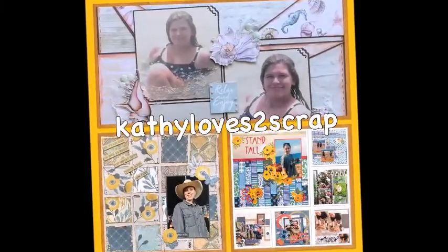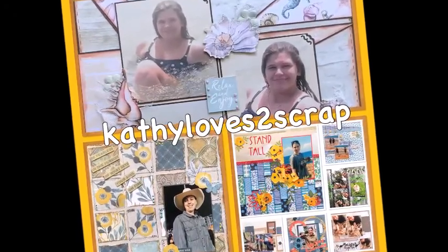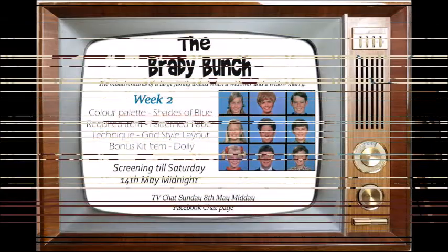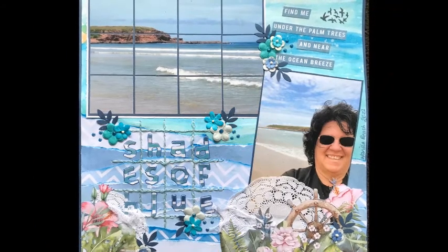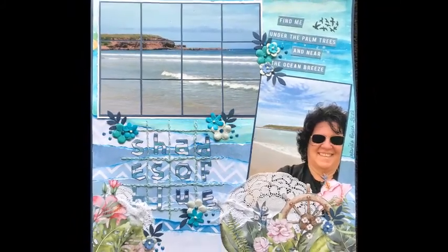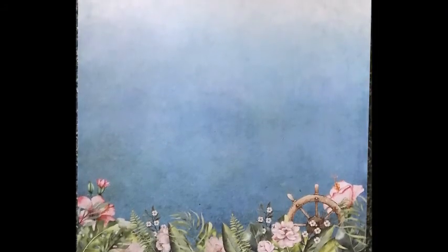Hi everybody, welcome to Kathy Loves to Scrap. Today we're going to look at a layout I created for the Mystical Scrap Chat group for their retro TV shows competition. This week was a Brady Bunch grid style. We had to use a colored palette of blue patterned paper and the doily from the pack. I used the Uniquely Creative kit paper of Summer Breezes for my patterned paper, and I'll show you how I built that into the layout.